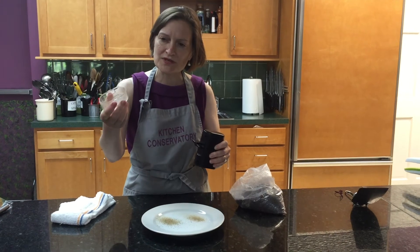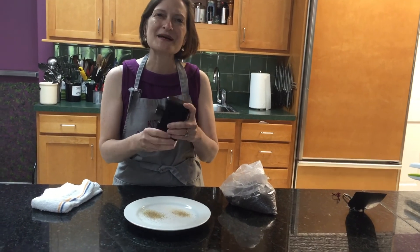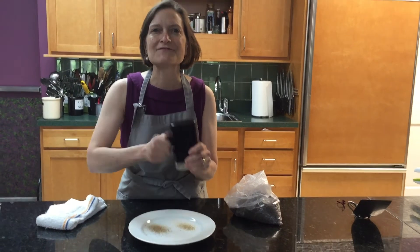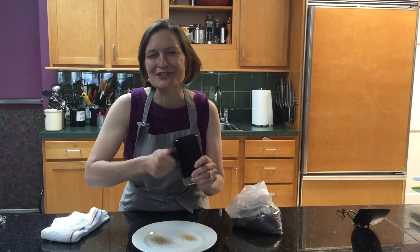This pepper mill also comes with a container for measuring. One thing I love about the Peppermate pepper mill is five turns is a quarter teaspoon. We make cooking fun at Kitchen Conservatory.